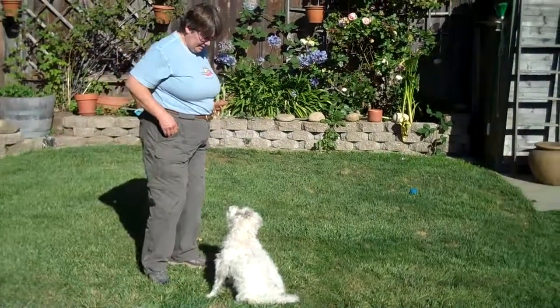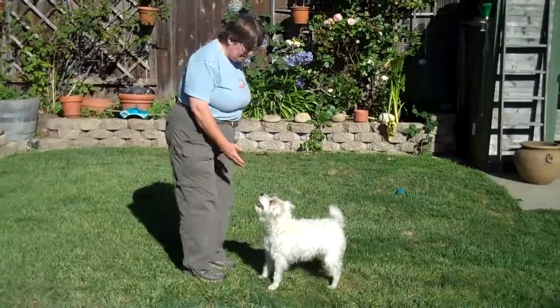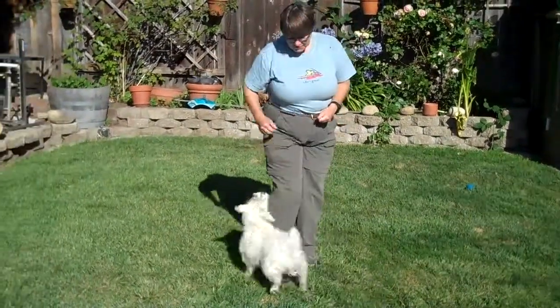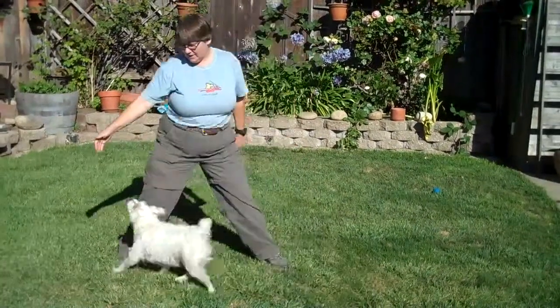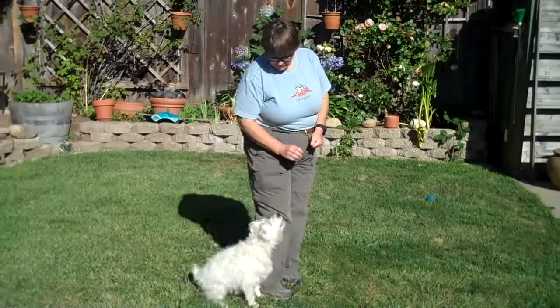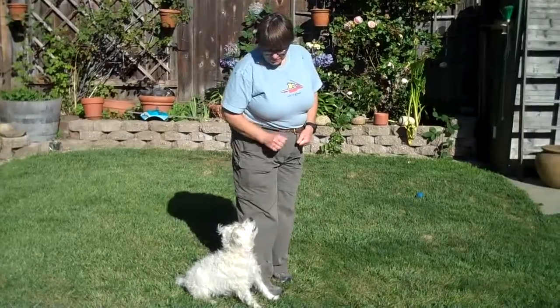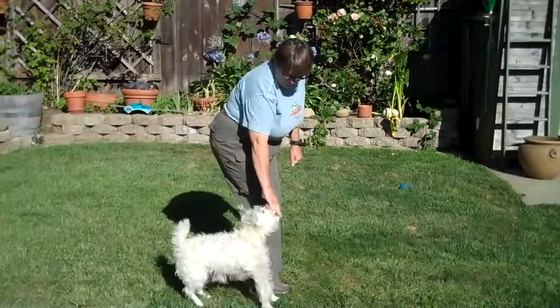I'm going to start out with my dog facing me. I'm going to move way back and way forward. I'm going to do this both sides. She moved — she rotated around — I'm not going to reward that. Yes, almost, not quite. Good girl. I'm going to reinforce her and bring her around in front of me again, then go back and forward.